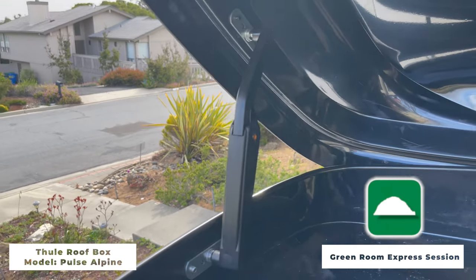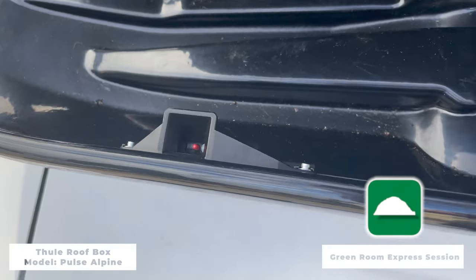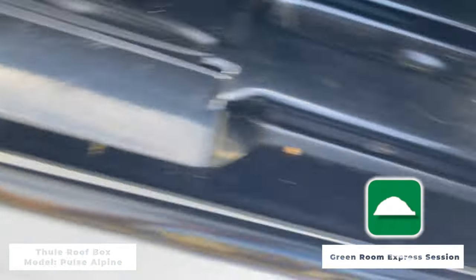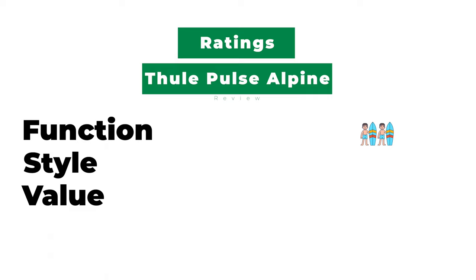The locking system — I've seen some reviews where people complain about the key breaking off inside the lock. I haven't had that experience at all. It's been great, secure, and works every time. But when you pack, you want to make sure there's nothing blocking the inserts where the lid closes on the bottom. If so, it can prevent you from being able to lock the box entirely. Just something to watch out for.